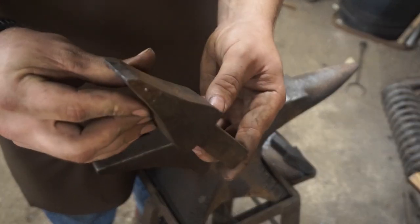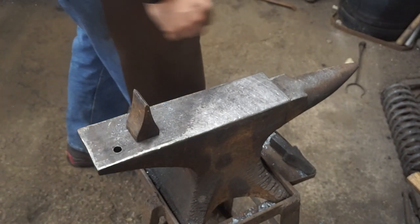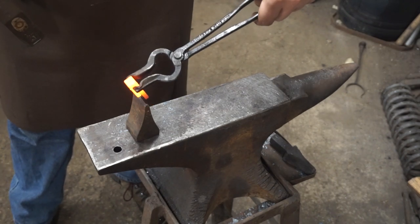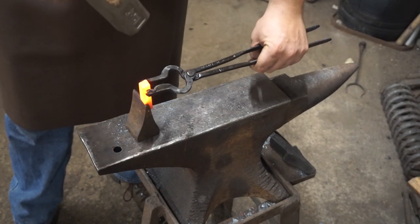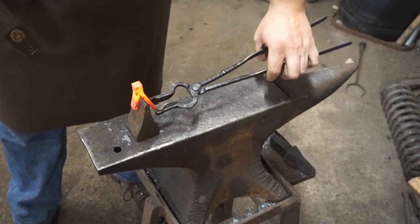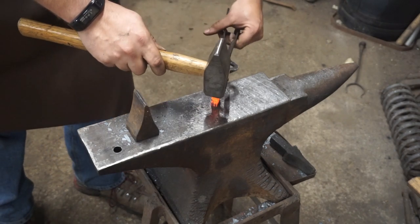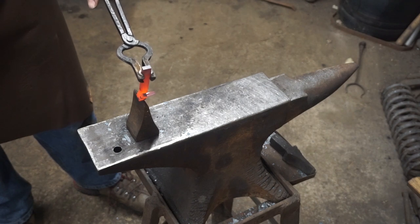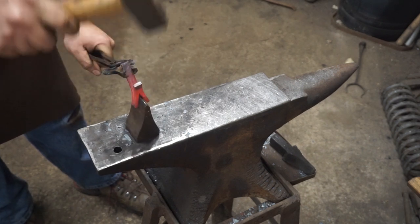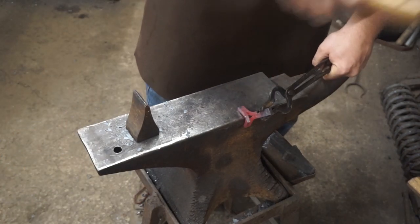I'm going to start by using a hot cut hardy to begin spreading the arms and the top and bottom of the cross apart. I always spread the end with the long leg first — I find it goes a little bit easier that way. You've got to work it into that groove, hammer it all the way down on the hardy. Then grab it, flip it over, get a good hold of it with the long leg in the tongs. Find the cut on the other end — I always hammer it on top of the long leg to get it started and alternate back and forth.